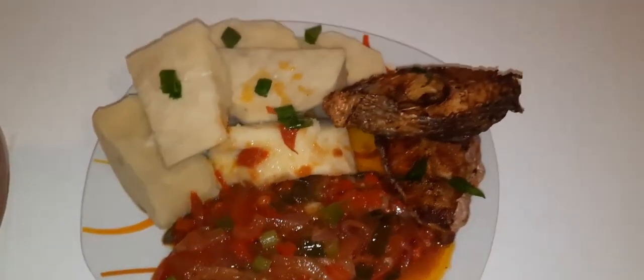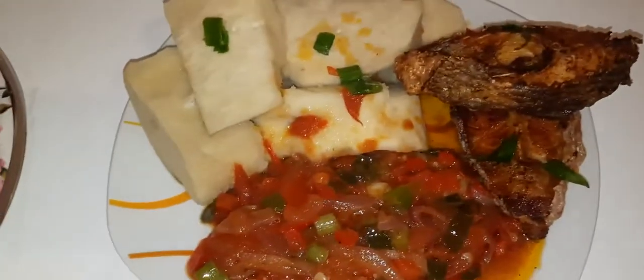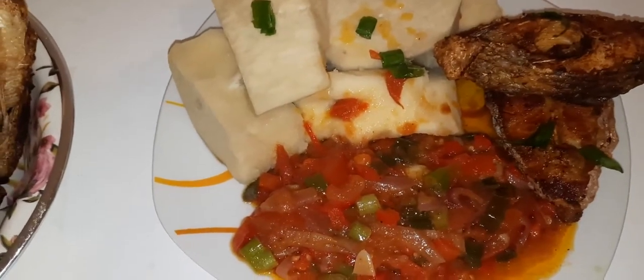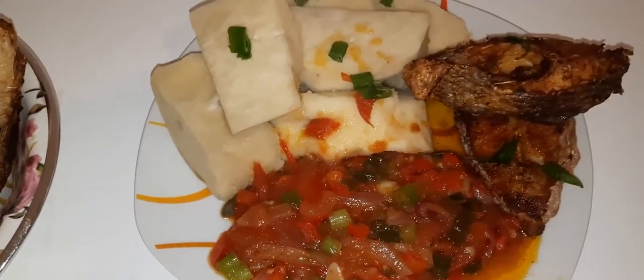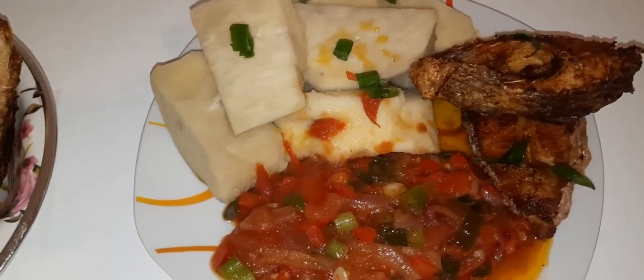Our tomato sauce is ready with the fish! Please don't forget to subscribe, like, and share as I always say in my videos. See you in my next video, bye!